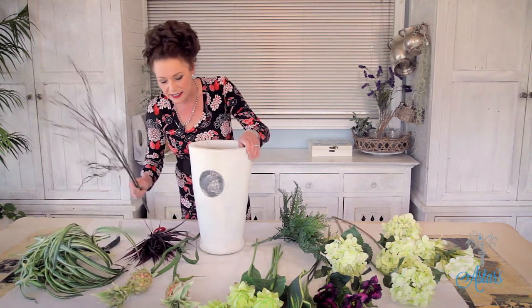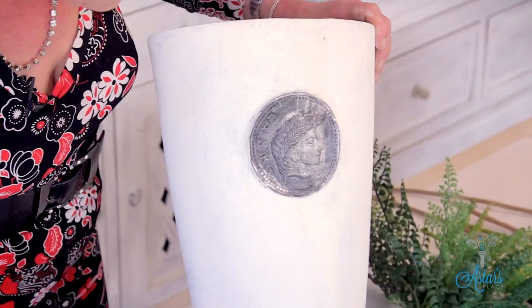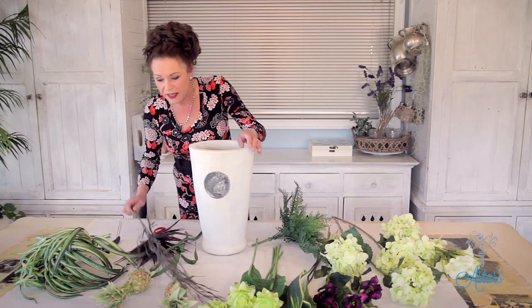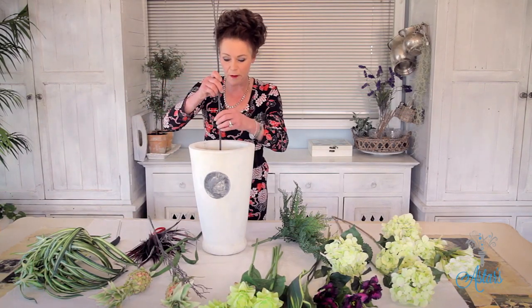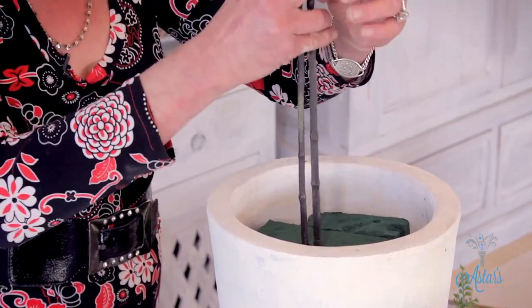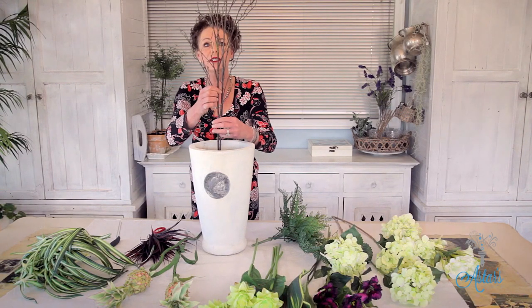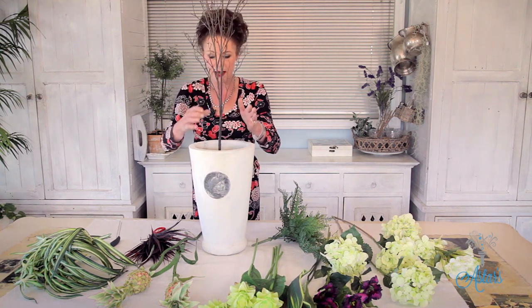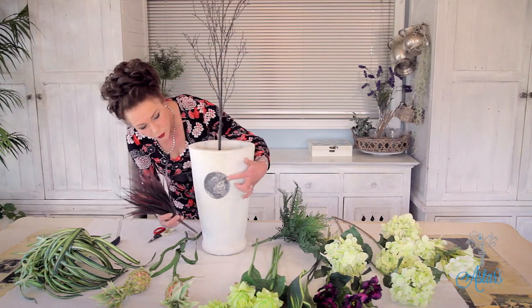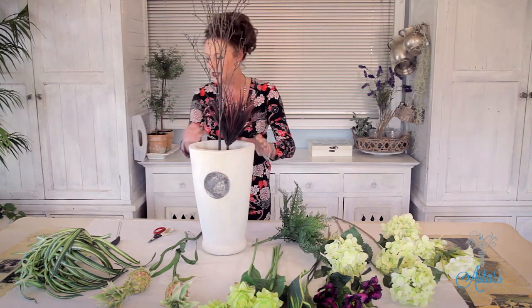I'm going to start off with the sticks. The reason I'm using them is because the colour sort of connects, and I need to incorporate that colour somewhere else into the container. I'm going to work back to front. I'm putting the sticks straight down into the foam at different levels and different lengths. I've also got this lovely red grass which is part of this colourway, so I'm going to put that in there too.